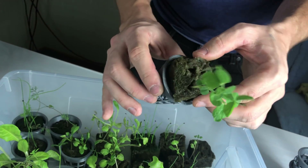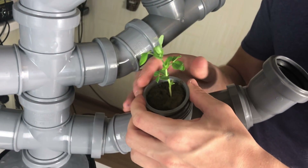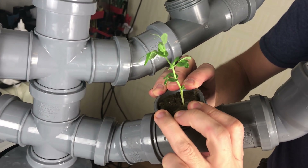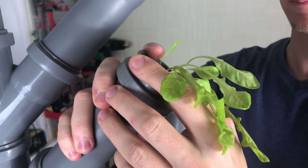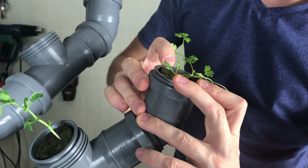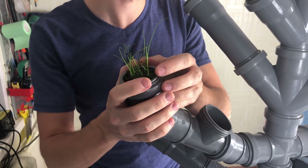I just put the plants into the net pots and then into the system. When the plants grow bigger, they fill all the space inside the pipes and there is no way to get them out without damaging the roots. So it's more like a Christmas present and not a real production system.